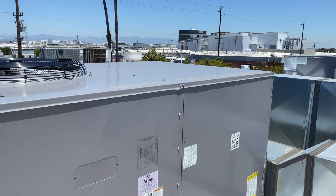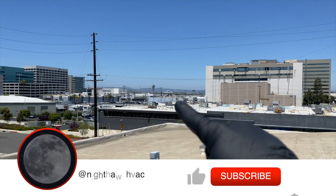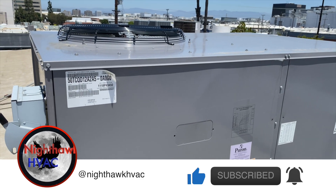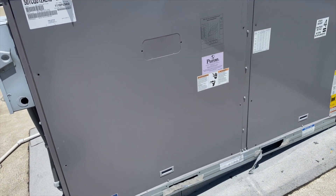We're back on the roof today in El Segundo — you can see LAX over there. We've got a blank thermostat and found the disconnect was off, so we're going to check this unit out and see if we can get it working.